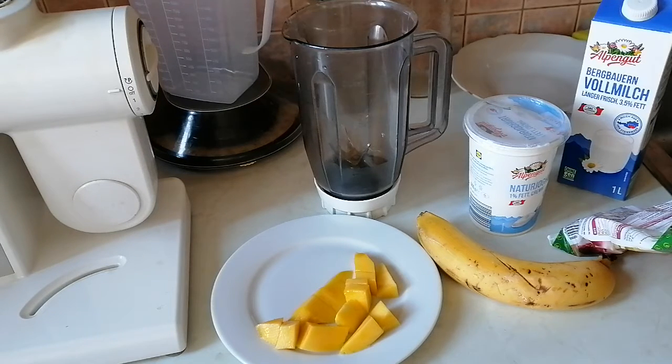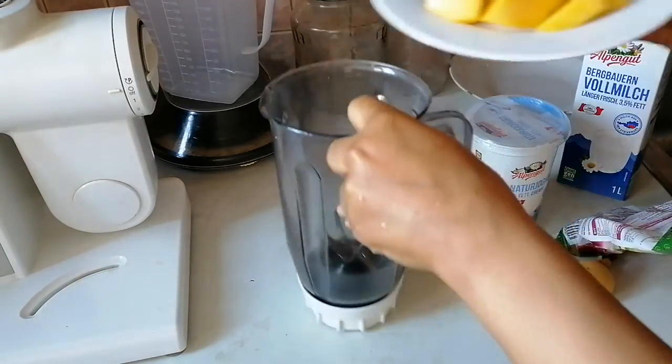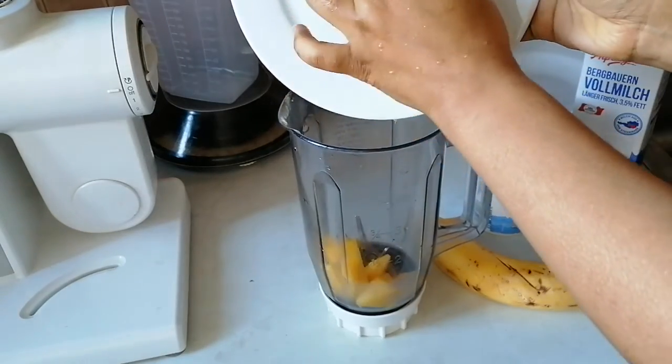I'm going to show you guys how I make this smoothie. I have some mango — it's chopped — I'll just put them in my blender. It's washed and cut.